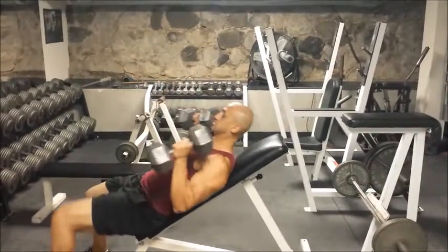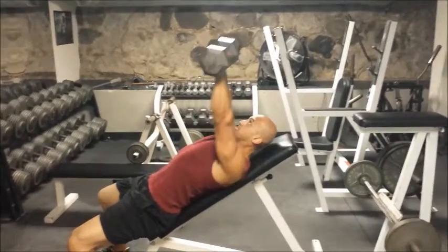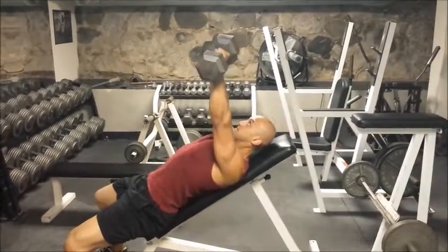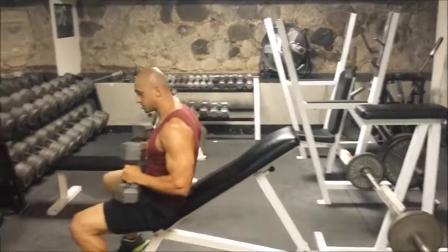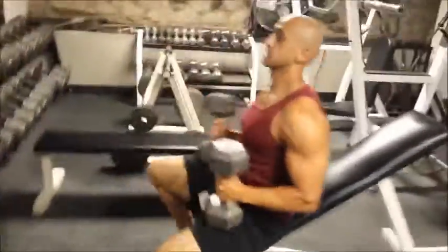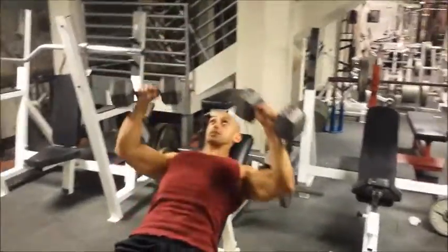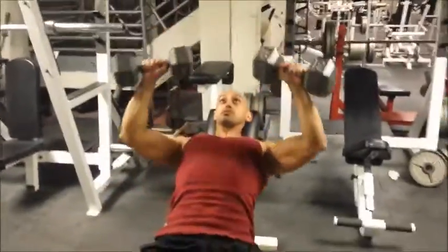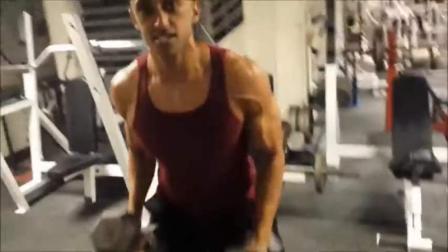From the side view, we're going straight up — just like pushing someone off of us. Back to the front: 45-degree angle, pushing straight up, back down, controlling both the positive and the negative. That's how we do the incline dumbbell press.